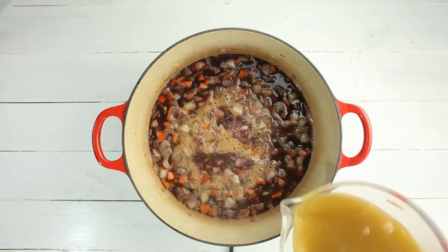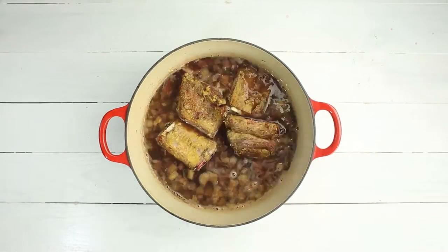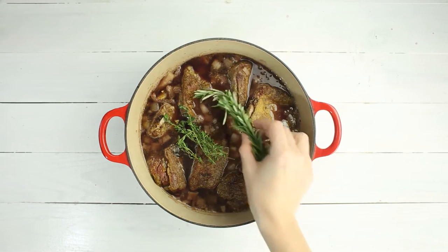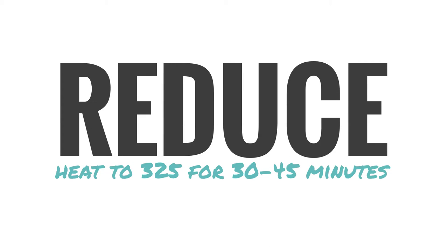Now add in the low-sodium beef broth and stir together. Then we're gonna add the short ribs back into the pot — they should be almost completely submerged by the liquid. Finally, toss some fresh thyme and rosemary sprigs over the top, then cover and place into the oven. We're gonna braise the short ribs at 350 degrees Fahrenheit for two hours, then reduce the heat to 325 degrees and cook for another 30 to 45 minutes.